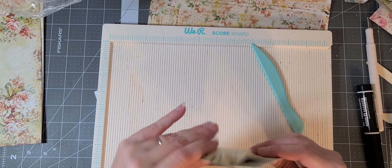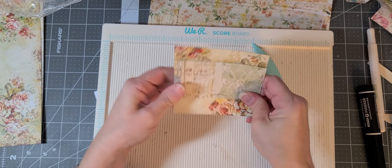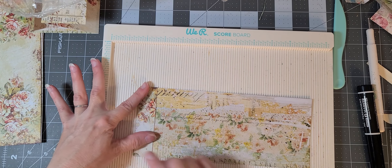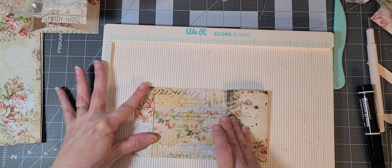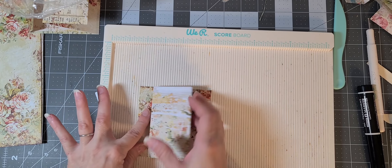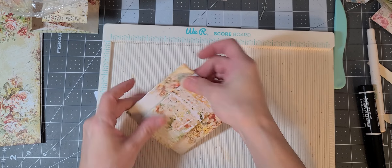Let me show you again with the other piece of paper because I don't want to re-fold that one. You fold this down at the one-inch score line, then the bottom you fold back on itself at the eight and a quarter score, and then you fold the middle section up. So: the one-inch fold goes down, the eight and a quarter fold goes back on itself, and then you fold it up — and that's how you get your pocket.